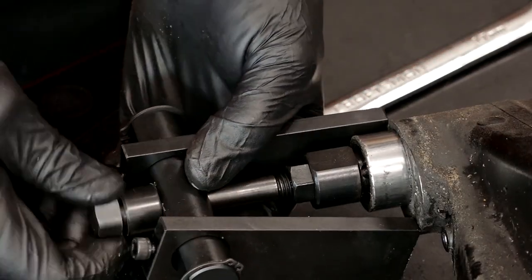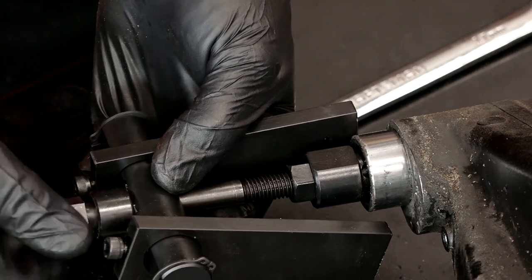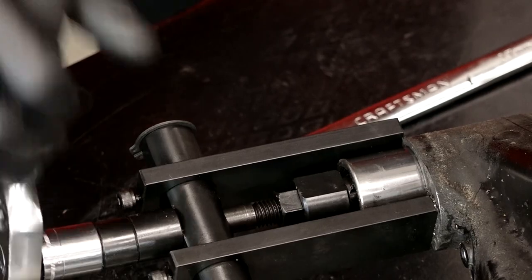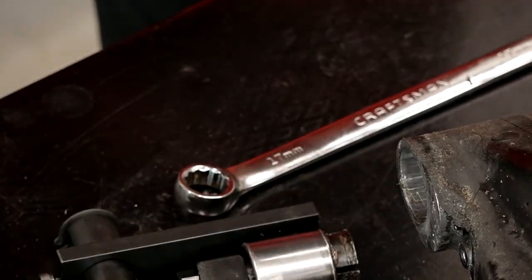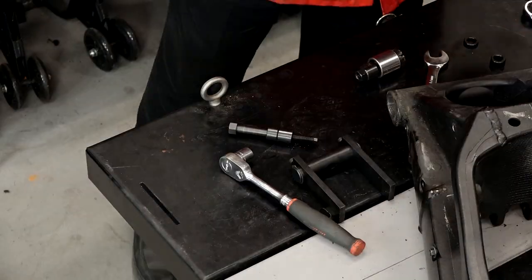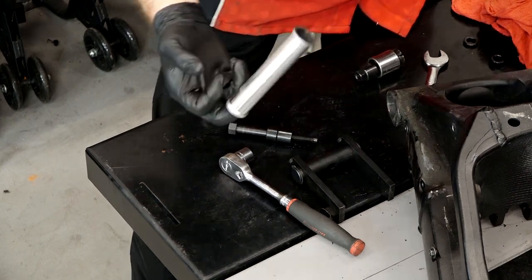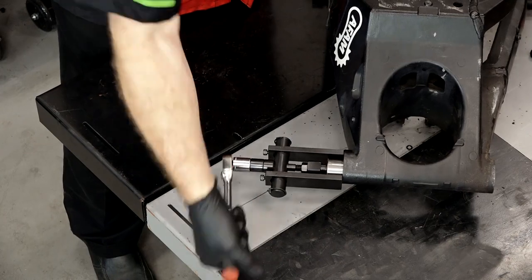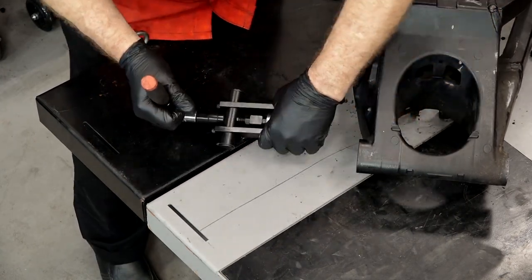Let's take this part back out, add in another spacer or two, and then we'll keep going. There she is. Now we can take that spacer out — now we just need to do the same procedure on the other side.